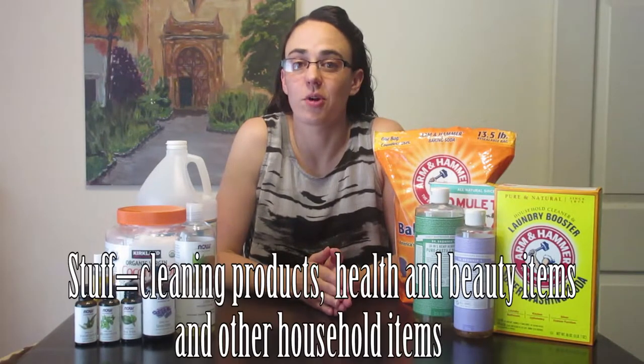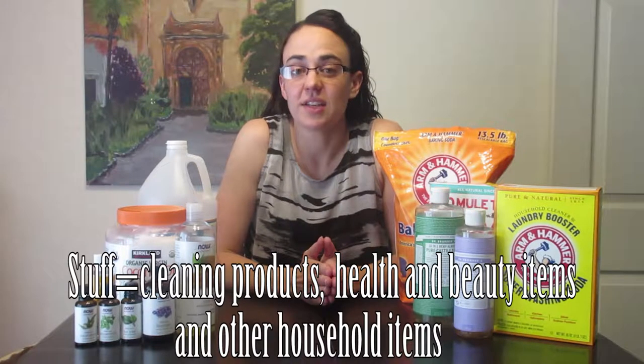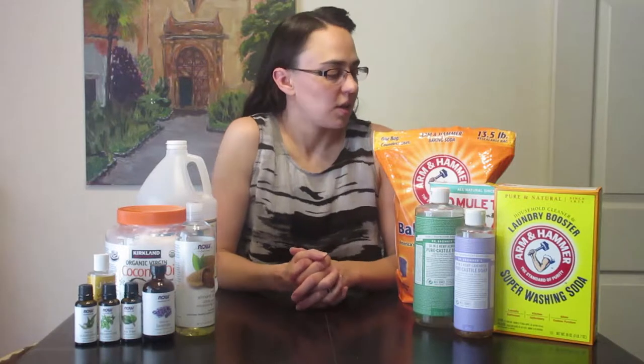If you are thinking about getting into making your own stuff, I wanted to set you up with some of the ingredients that you will need to get started. This is kind of how we got started, and we have just continued to add new things so that we weren't spending a fortune all at once. We bought a few key ingredients in the beginning and then just every month we would add something new to our collection.